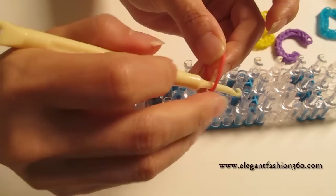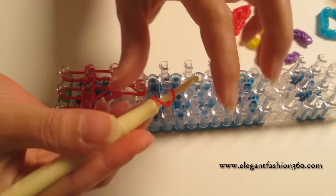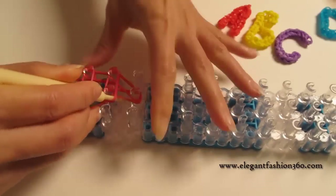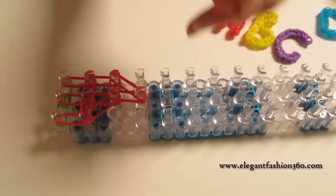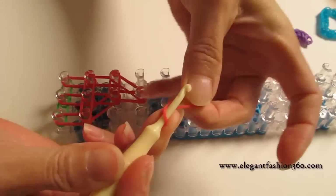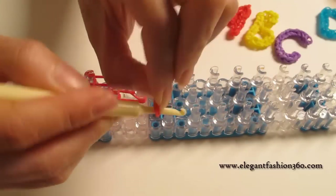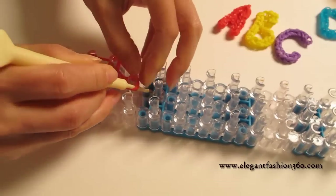Next, take a single band and twist it one time — you're gonna see three rings here and then three rings here. Then take another single band and twist it two times — you're gonna see three rings here. Then press it as a cap band on the last pin.